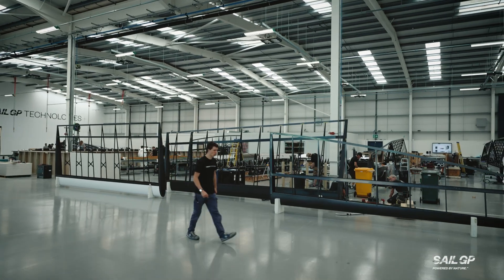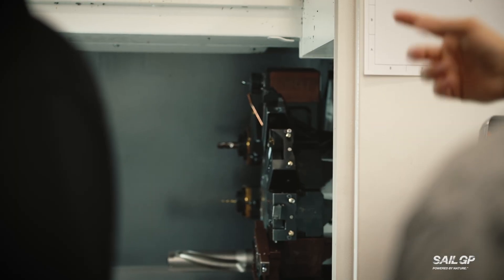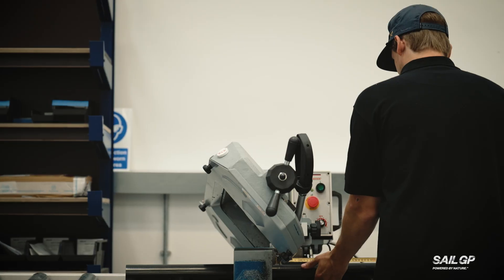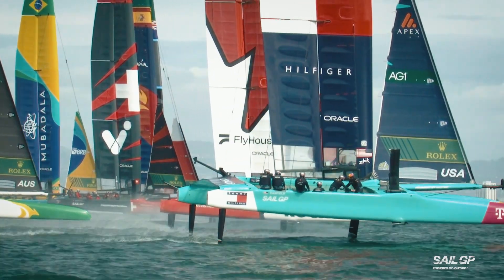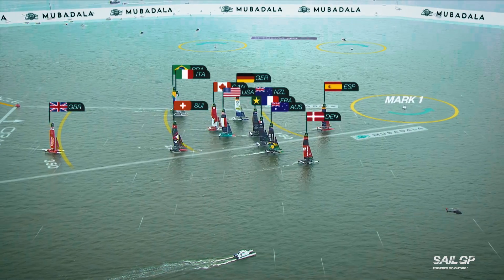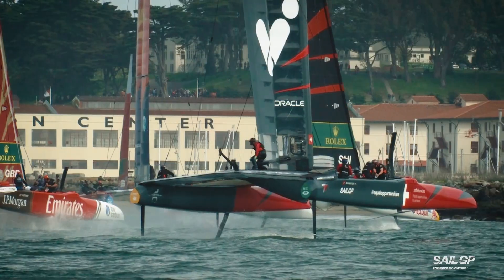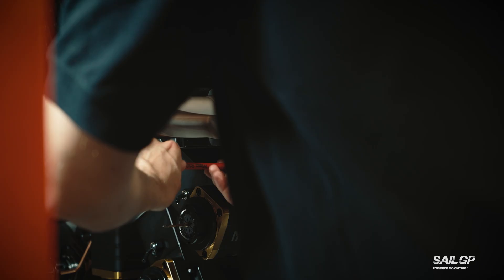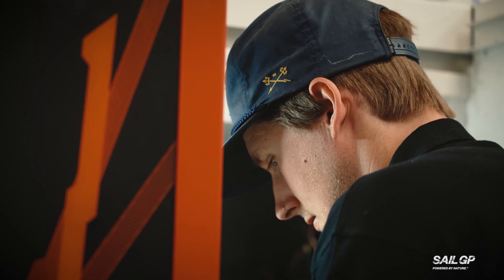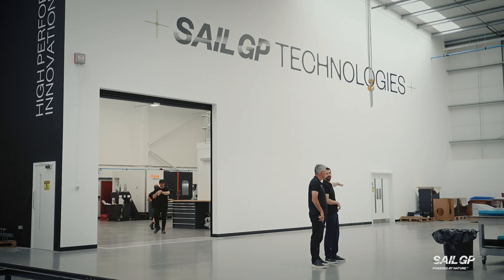Different parts call for different tools and the SailGP machine shop is equipped for all of them — five-axis mills, lathes, CNC machines — all working together to make sure every boat in the fleet gets out on the water for every Grand Prix weekend. In a one-design fleet, consistency isn't a goal, it's a requirement. We're working down to 0.01 of a millimetre in some instances. The benefit of the one design means we have to have across the fleet that all boats are the same design, same weight — set drawing standards, CAD models, CAM programming, which all allows us to work within this working envelope.